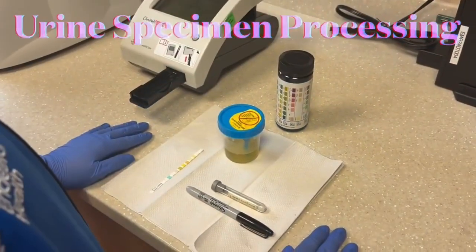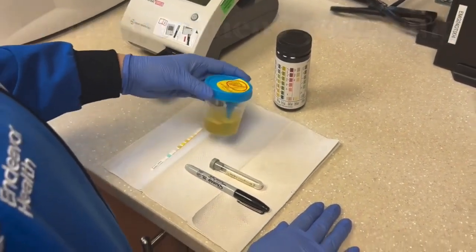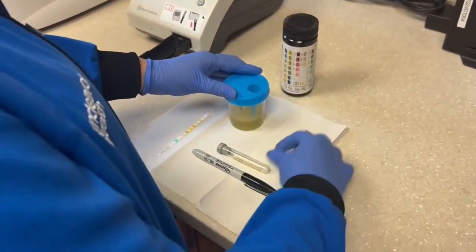Let's review the steps to process a urine specimen. First we're going to mix the sample well and visually inspect the urine, making note of the color and clarity. To avoid contaminating the urine specimen, we'll collect the urine culture first using a sterile collection device.